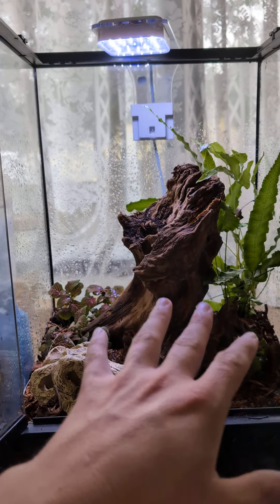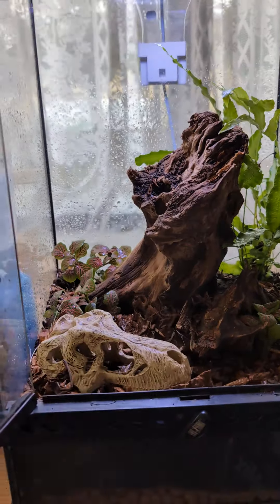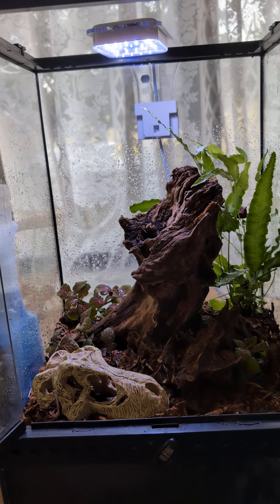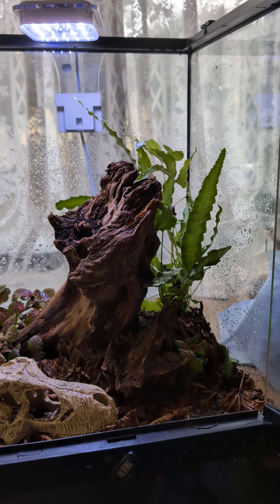I'm going to let all this grow up before adding anything in, because I've still got to get the actual light and the heating system for it. But what do you guys think? It's my first time building one of these — I usually just go for fake, horrible, nasty looking stuff.